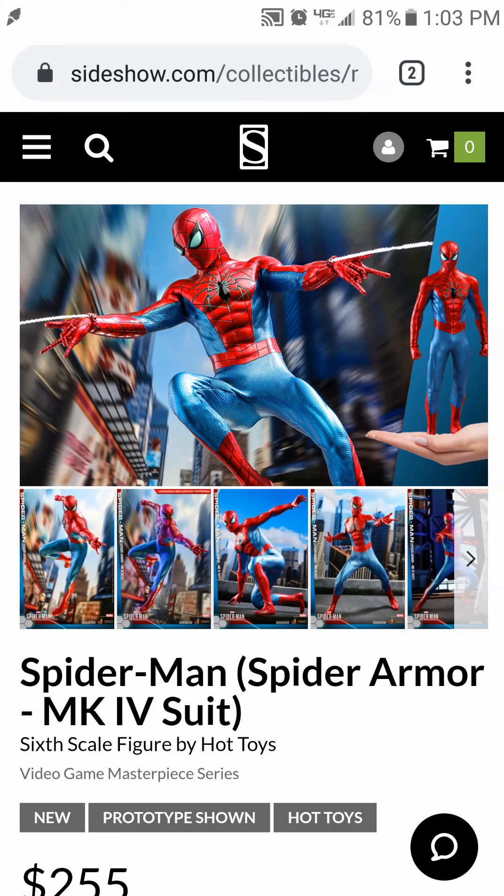Hello guys, welcome back to the S3D Hobby Shop. I'm S3D and today I want to take a look at the Spider-Man Spider Armor Mark 4 suit. This is the Hot Toys Video Game Masterpiece VGMS line.